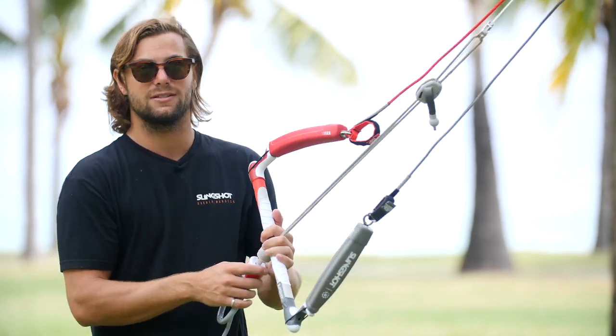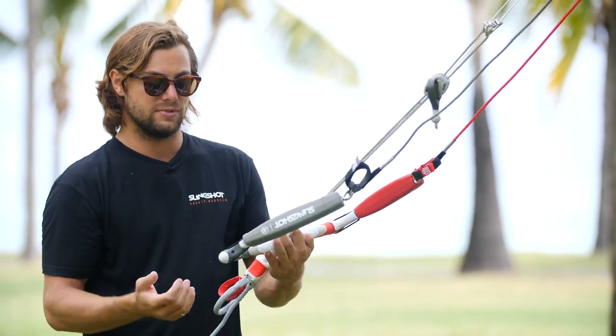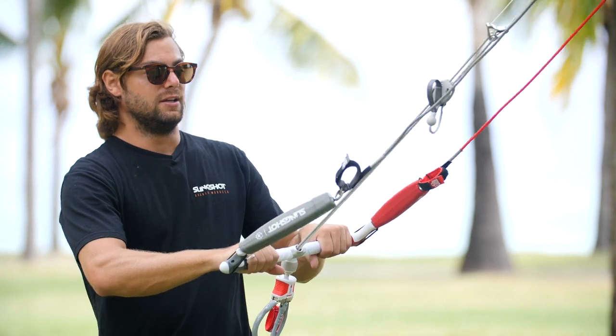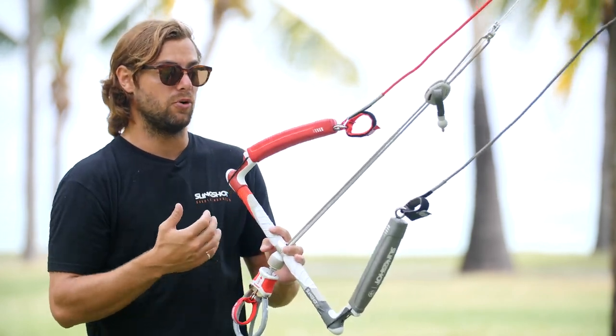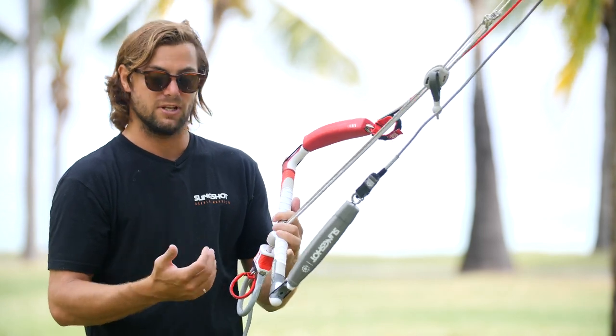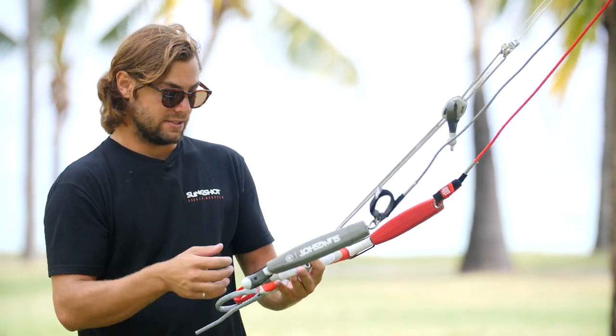These bars are built to last — you don't see Slingshot bars deteriorating and our EVA doesn't come off. There are a lot of other systems out there that aren't as robust and durable as this system, and that's one of the reasons so many people choose Slingshot control bars. They know they're getting an incredible value with this product and that's why it's lasted so long.